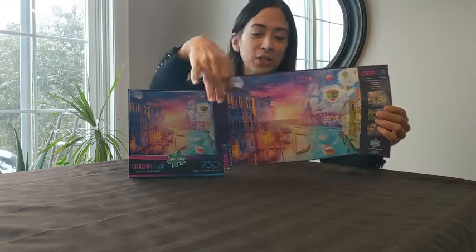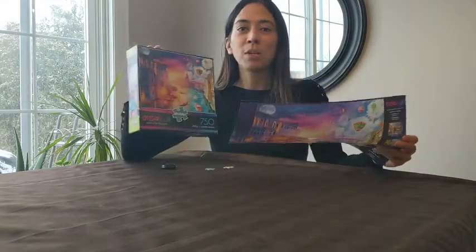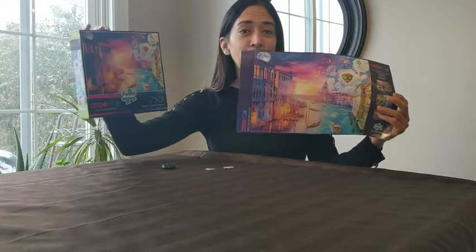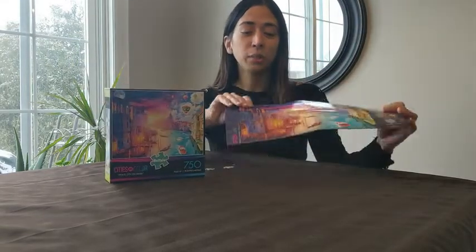They give you an insert of the picture — I don't know if in your household you have this problem, but when my son and I work on puzzles we're always fighting over the box to look at the picture. But with this one, one of us can have the box and one of us can have the picture. It's a fantastic feature, I really appreciate it.